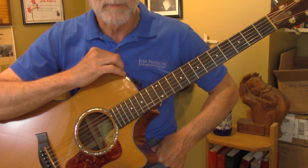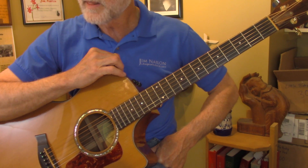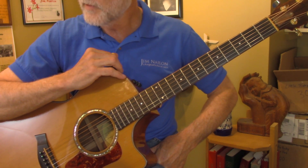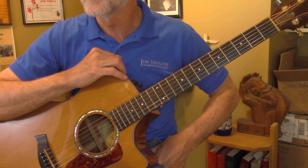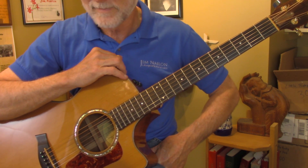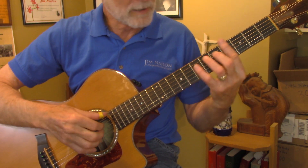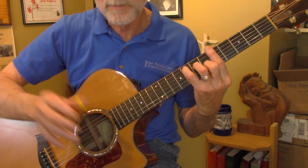He taught me one thing that was very useful that I'd never learned in my classical studies. He learned this tip from, of all people, Andres Segovia — the father of classical guitar. So when you have a big shift, this is coming right from Segovia.